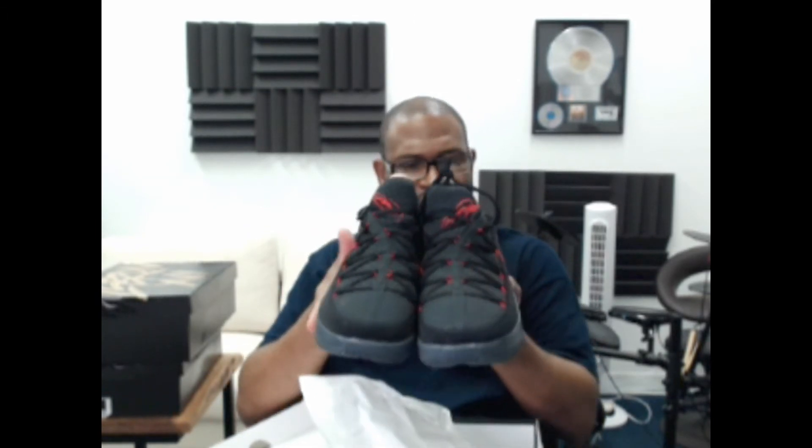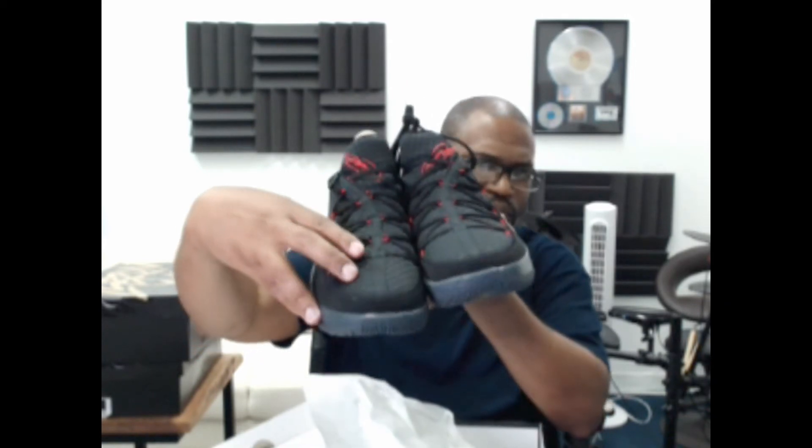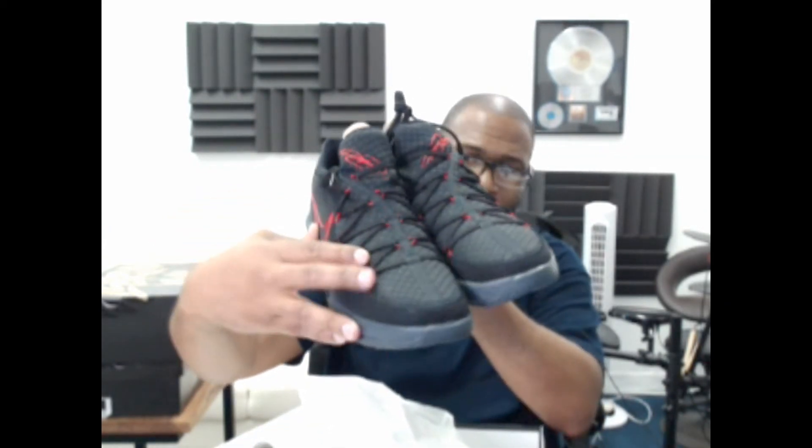The tongue on the lows doesn't change in design, but the tongue on the highs changes based on the name or theme of the shoe. This one is a basic design. There are stripes on here — the black and red might be a Miami Heat reference, not sure. The material up top is a really soft woven fabric — not a mesh, or if it is a mesh, it's a very nice one.